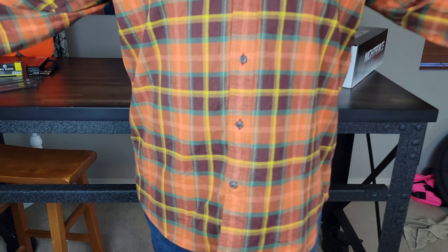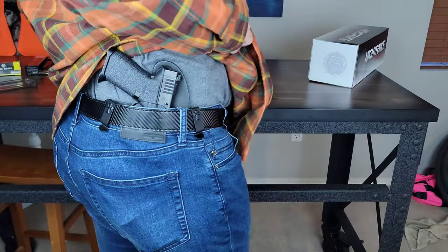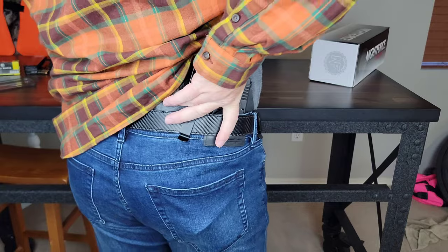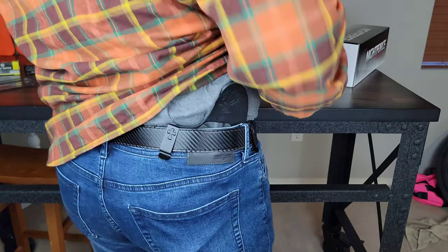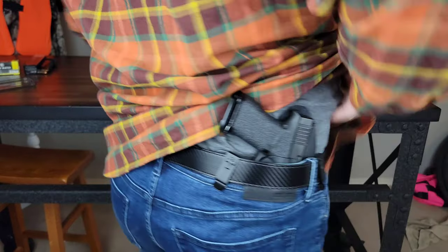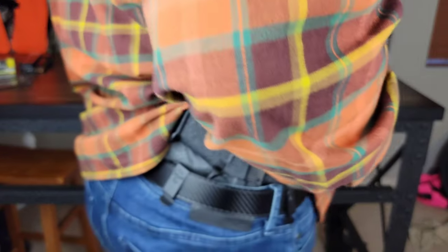Next up, we have the hip or back style of holster. Once again, in a baggy shirt, it's very difficult to tell that I'm carrying a pistol. I find this to be one of the most comfortable carries for an inside-the-waistband holster. Now it does make it a little bit awkward to have to reach back, but with enough practice you can get good training for your hand to just go straight back to where it needs to be and draw the pistol out. However, for a re-holster it can be a little bit more difficult to get it back into the holster than with the appendix carry. But for concealability, I find this is actually more concealable than an appendix carry because typically people are looking at the front of you, not the back of you.